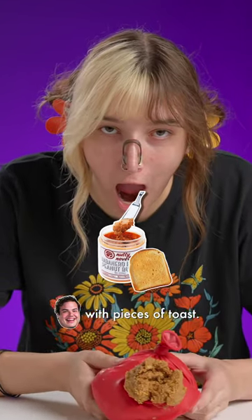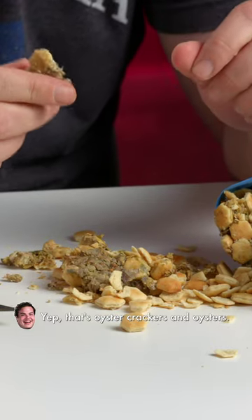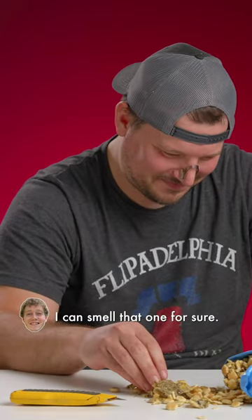That right there is spicy habanero peanut butter with pieces of toast. It's fine. That's oyster crackers and oysters. Smells awful. I'll just go up for sure.